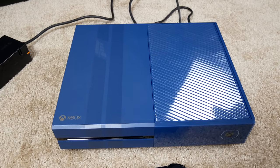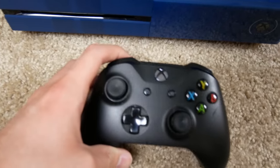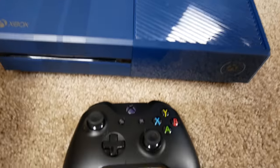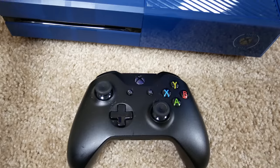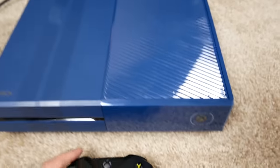All right, it's plugged in and everything. One thing I forgot to mention — this is just a regular black Xbox One controller, not the special edition blue controller that's supposed to come with this console. That's kind of where GameStop gets you with these limited edition consoles — sometimes they'll include the correct controller, sometimes they don't. That's just something you have to accept with GameStop. Let's go ahead and turn this thing on and hope it works.